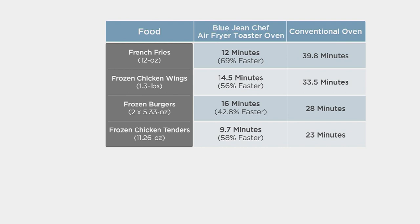Let's talk about cook times, because when you're convection cooking, you're cooking faster. A fan is blowing that hot air around — it cooks your foods faster, makes them browner and crispier on the outside. For french fries in a conventional oven it's about 40 minutes; in the air fryer, you can do them in 12 minutes. Frozen chicken wings go from 33 minutes to about 14 and a half. Frozen chicken tenders — 23 minutes in a conventional oven — you can cut that time to just under 10.